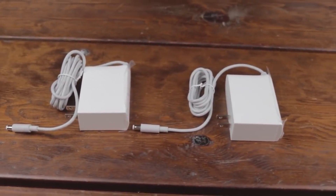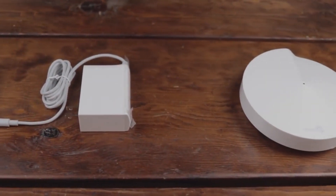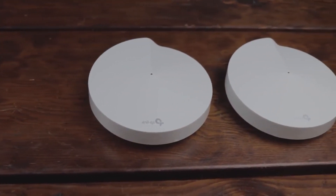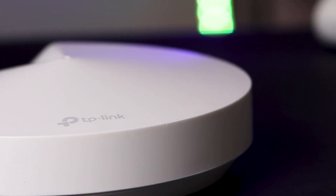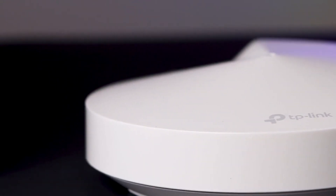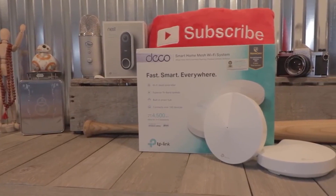Choosing a mesh router can be quite a hectic task since there are a lot of great products in the market. To select the best router, there are some factors you need to consider such as hardware components, speed at short and long range, total area of coverage and more. The Deco M5 and M9 check all these boxes, as we'll see in this video. But first, let's look at the differences.